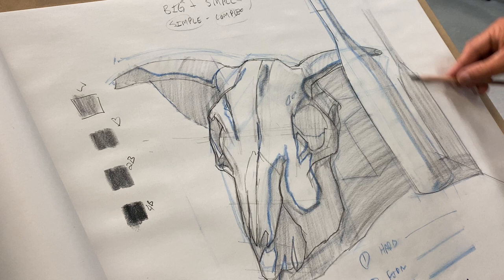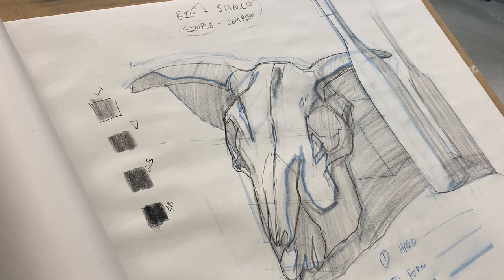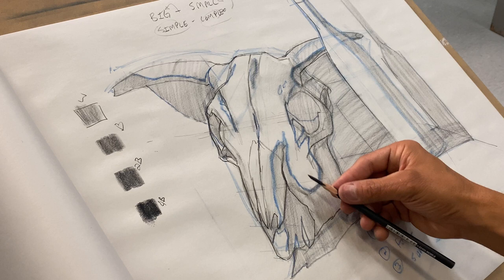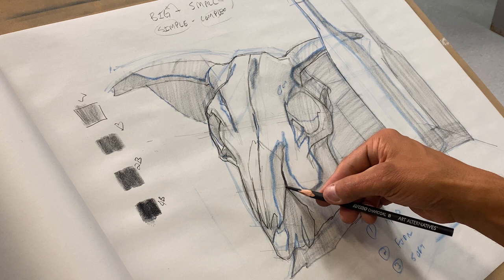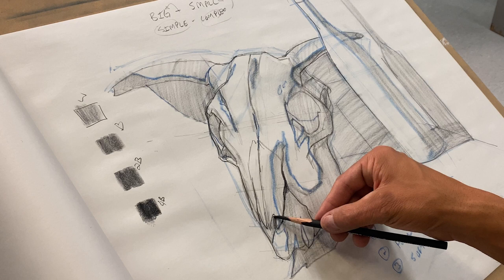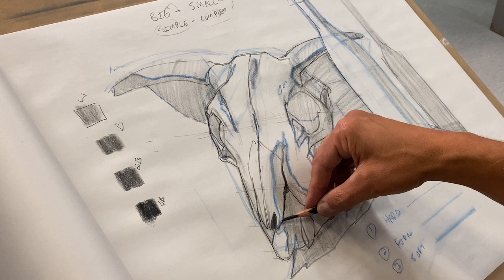All I have to do now is start to separate my values out. I'm going to use my darker pencil — I jumped from white to gray to black. Why do I want to jump into the black? It's going to frame my edges, make my decisions really clear, and show me the differences between the dark darks, the mid grays, and the lights.